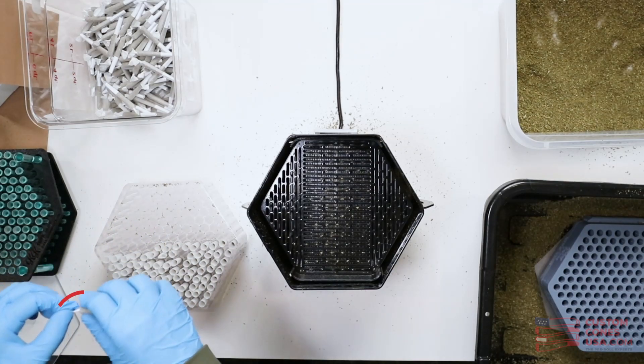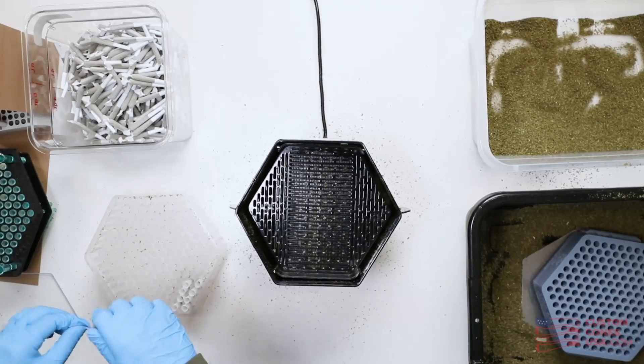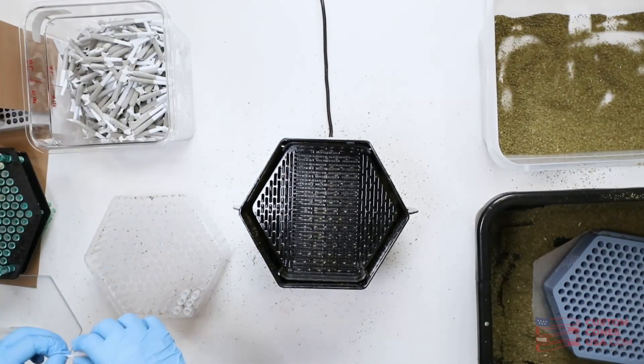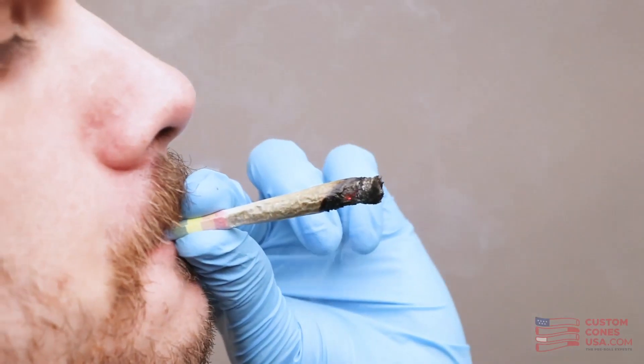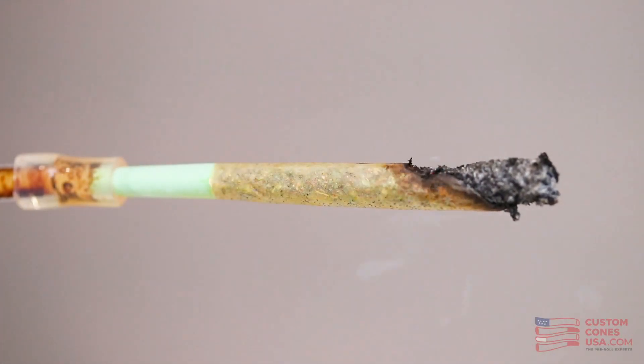For many, a simple twist is the fastest and easiest way to finish a pre-roll, but that still takes a lot of employee time and can lead to the paper being bunched near the top, which is one of the factors that can lead to pre-rolls canoeing or burning down one side. Even folding can lead to an excess of bunched paper that can cause an uneven burn. If you're looking for more information about what makes a pre-roll canoe and how to prevent that, check out our video: Why Pre-Rolls Canoe and How to Avoid Them.